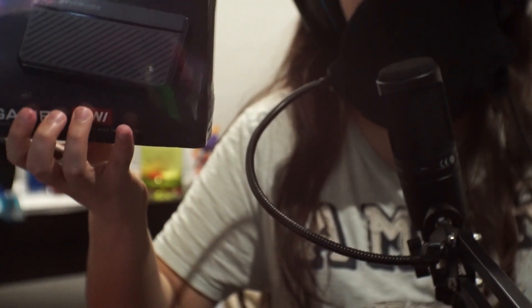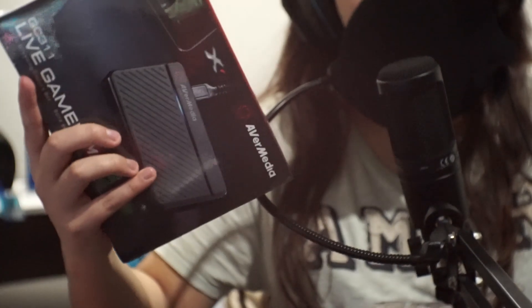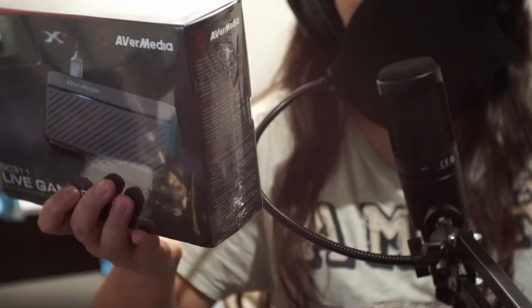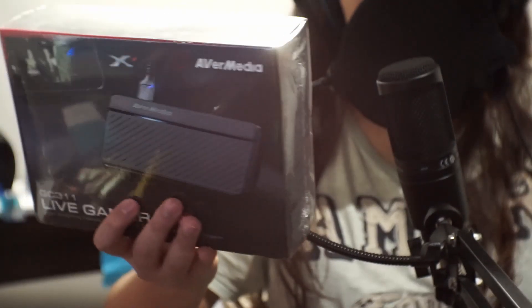It looks pretty good — I saw some videos — and we're just going to try it out and see how it is. There's not a lot of reviews of these in English, ironically. So I'm going to try and do this as quickly and as nicely as possible.